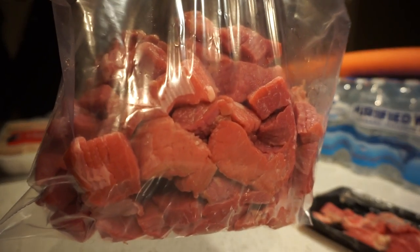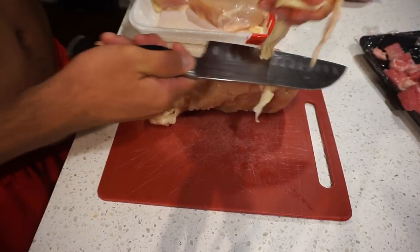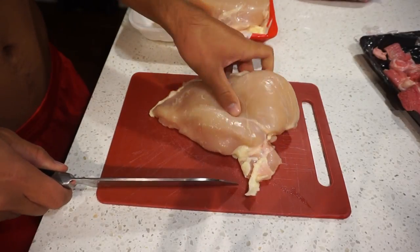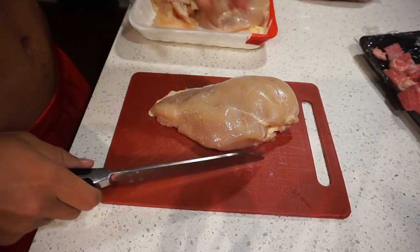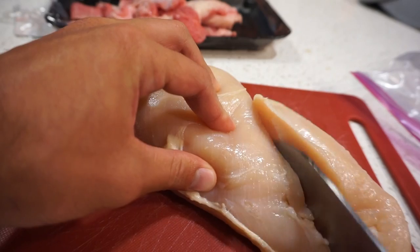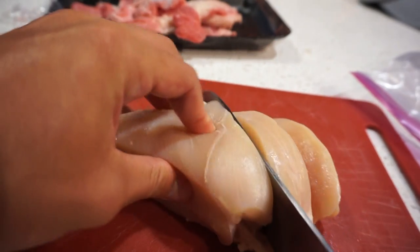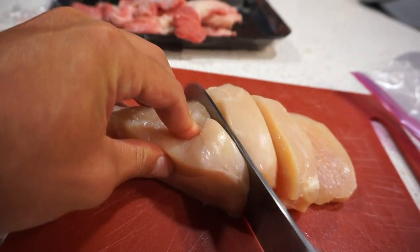I've chopped up my beef into one-inch chunks, thrown it in a zip-lock bag, and now I'm going to start chopping my chicken. You're going to do the same thing — chop off all the fat and excess pieces. Chop the meat in the direction of the grain and try to get all the pieces uniform, because if the pieces are the same size it helps even out the cooking process and you won't have some pieces undercooked while others are overcooked.